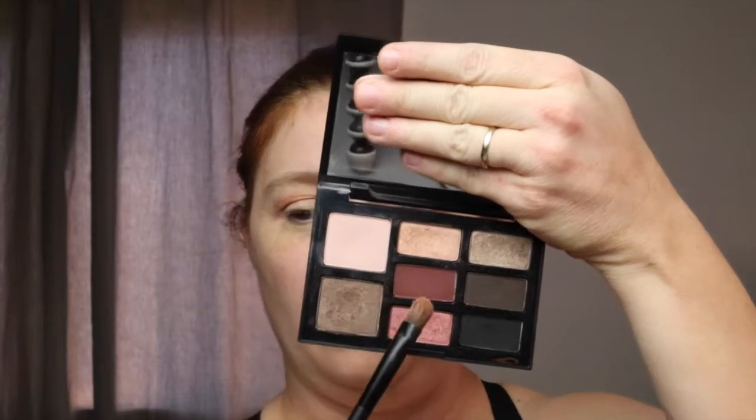I figure most people aren't super precise unless you've been doing it forever. So I do a lot of clean up along the way — there's nothing wrong with that. The next color I'm going to use is that kind of goldy berry color right there. I am going to take that and put it all over my lid. As you can see, I'm not swiping it on — I am taking the color and patting it onto my lid so that I get a good color payoff from the shadow. I'm going to do the same for the other eye.